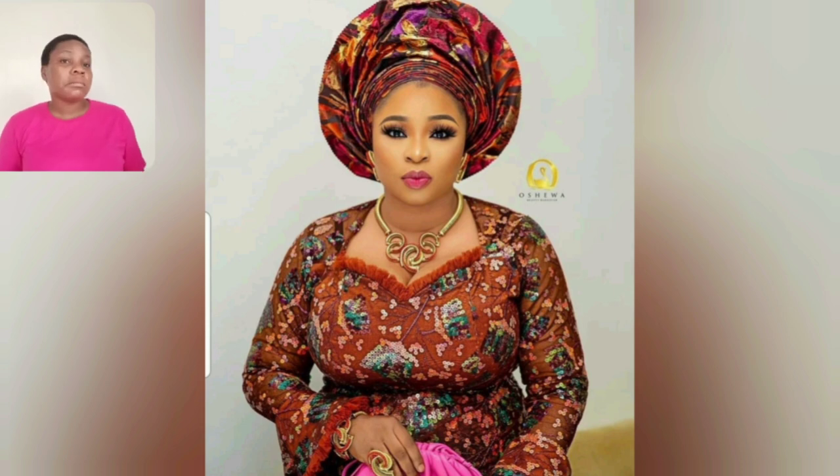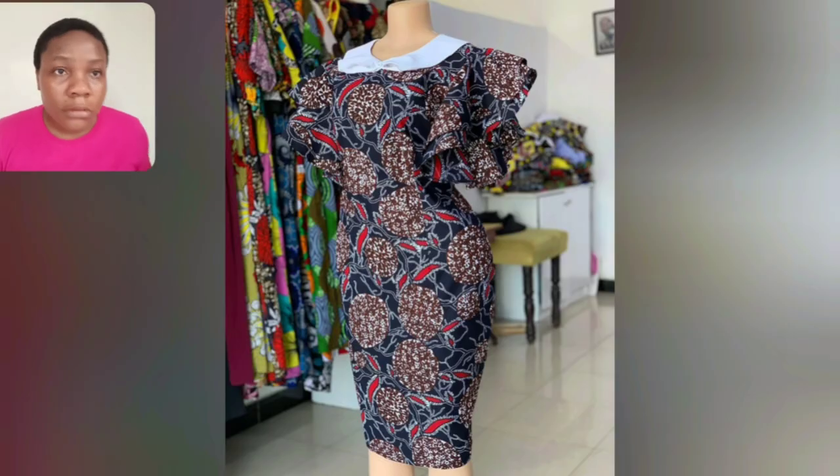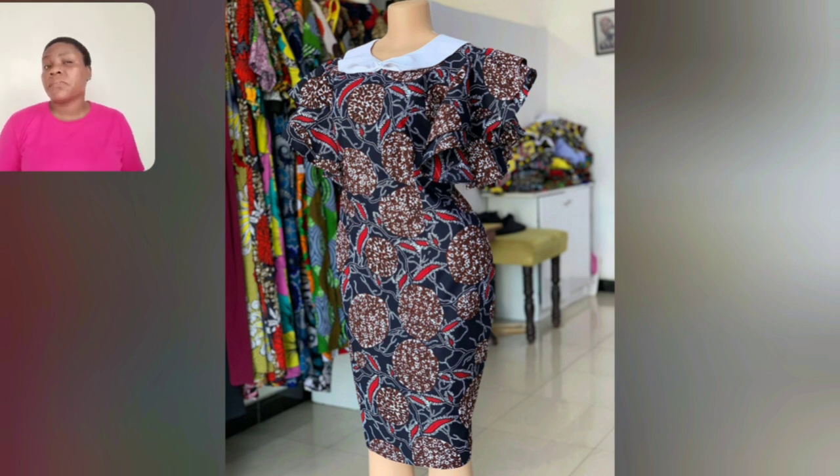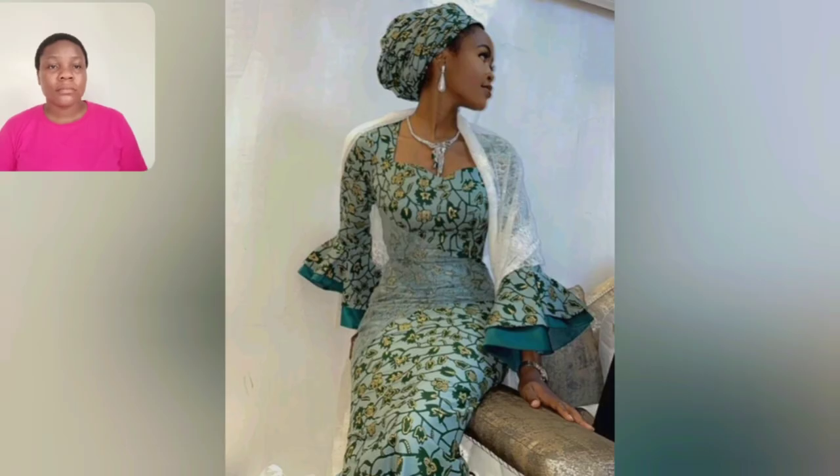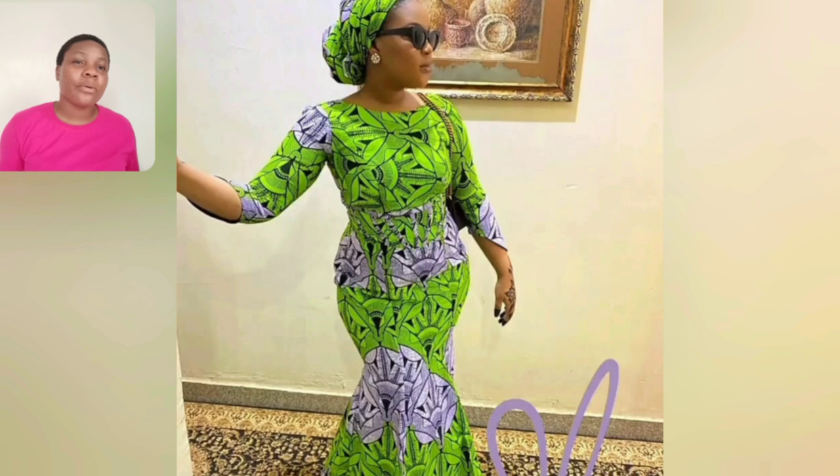My mature ladies, I love this print. This particular gown is very simple — with your sneakers, your hair, whatever you're comfortable with, just good to go. My mature ladies, my northern and Indian women that like covering, they don't like stress — just very simple. This one as well is good to go and this print is very beautiful.